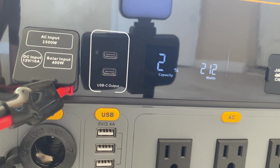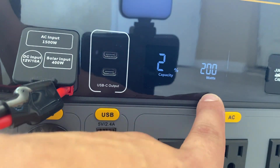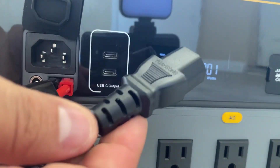Right now we have 23 percent battery capacity and we're pulling in over 200 watts on my solar panel that I laid outside — it's just on the ground. I want to see if I can dual charge this thing, so we're going to plug in the power cord.